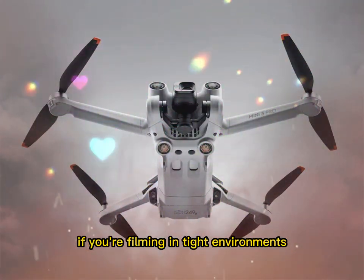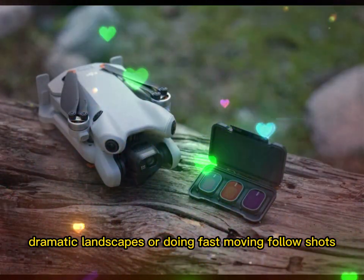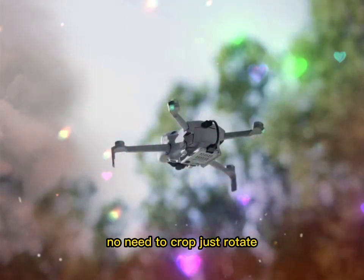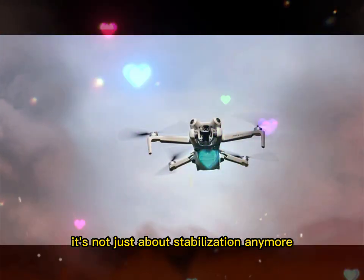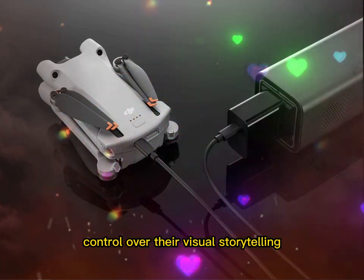That's a massive advantage if you're filming in tight environments, dramatic landscapes, or doing fast-moving follow shots. Want to shoot vertical video? No need to crop, just rotate. Need smooth footage in all directions? No problem — the gimbal is designed for that. It's not just about stabilization anymore. It's about giving creators complete control over their visual storytelling.